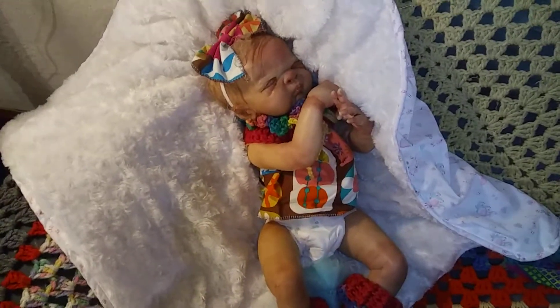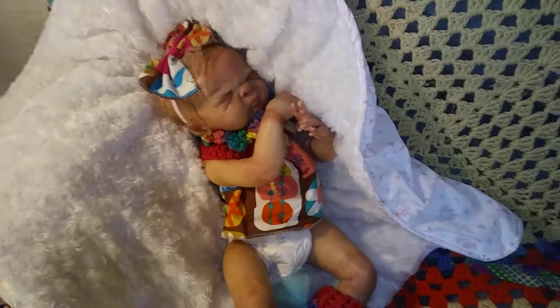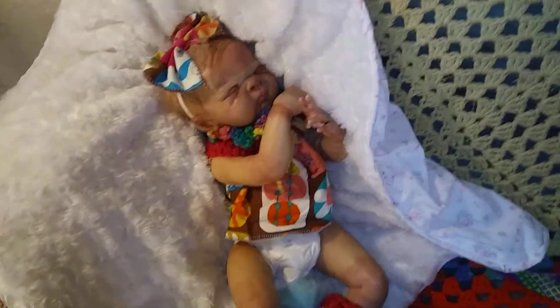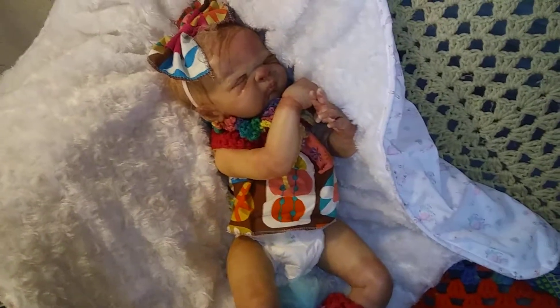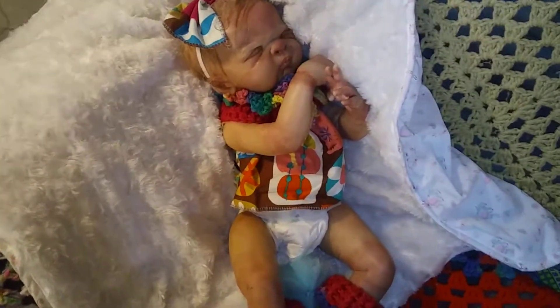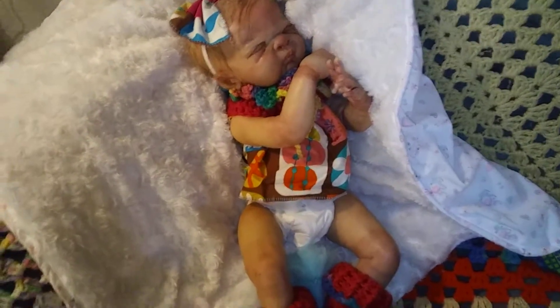Hi everybody, Dawn here, aka Miss Elvis. I'm back to show you my little baby. This is a baby I recently made — she is a Bountiful Baby kit, either Maggie or Maddox. I got the boy version but I didn't paint the belly kit because I just wanted the face.